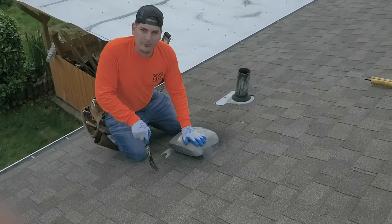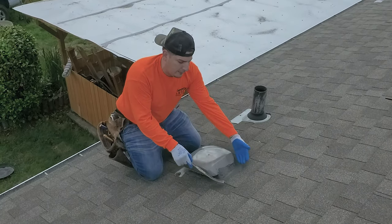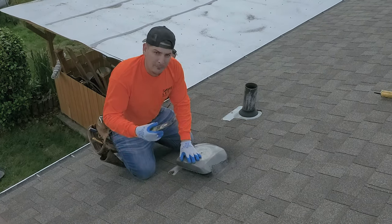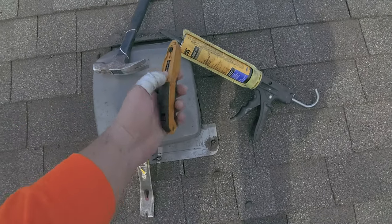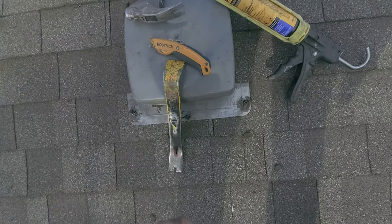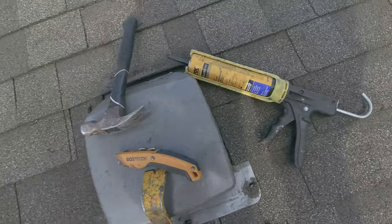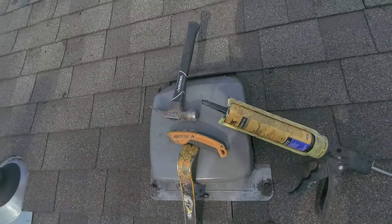What we have here is a bathroom fan, and what we're going to do is be taking off around the fan and finding the leak. The tools that you're going to need is a pry bar, hook blade knife by Bostitch — I think this is a Stanley — we got the ETS 2000, and a little husky hammer.